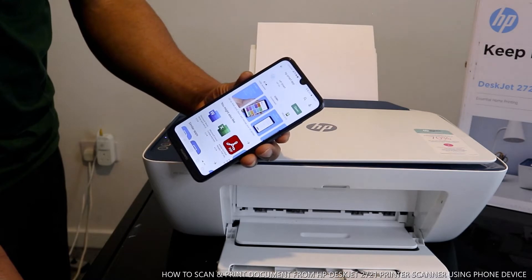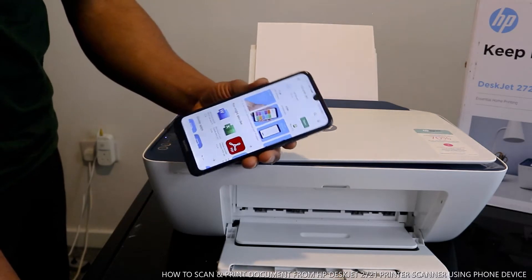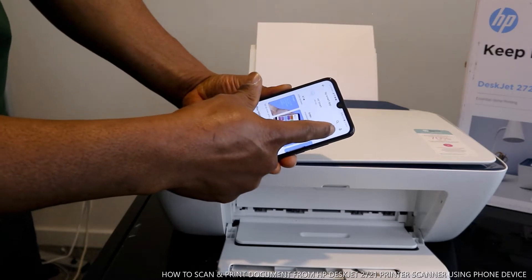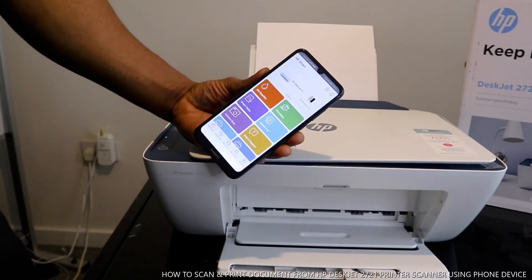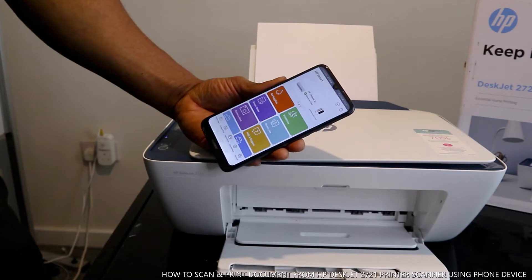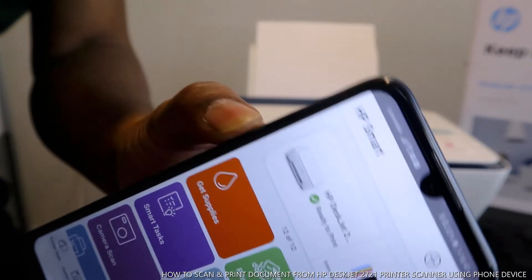Once it's connected to your Wi-Fi network, you should be able to do a lot of stuff — print, scan, and copy. Open the HP Smart app. Right now this shows the HP DeskJet 2700 series and you can see it's showing as ready.